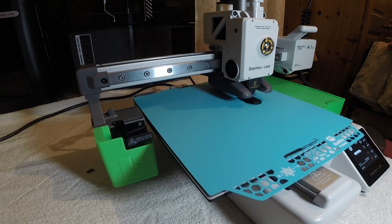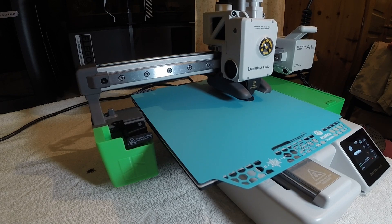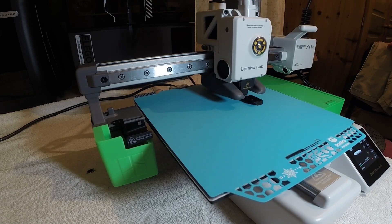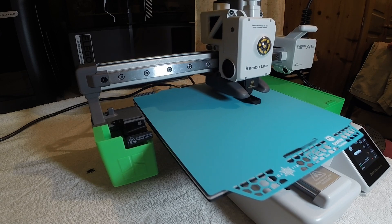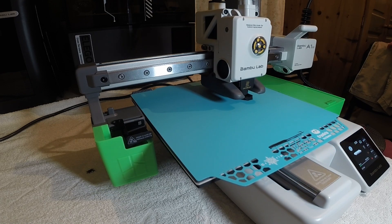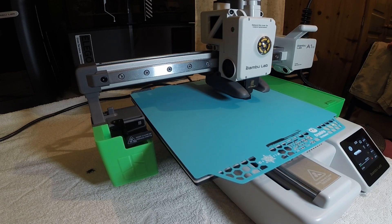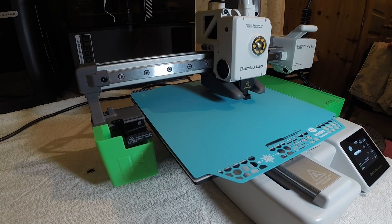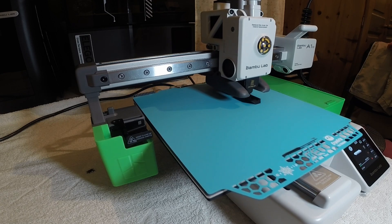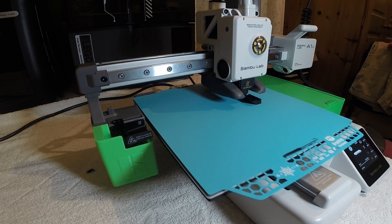Using standard black PLA from GTech. I'll speed the footage up so I don't bore you watching it in real time.